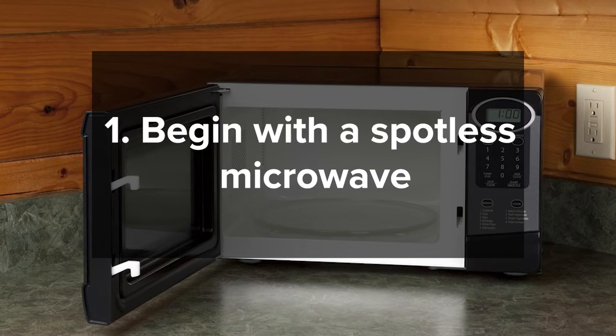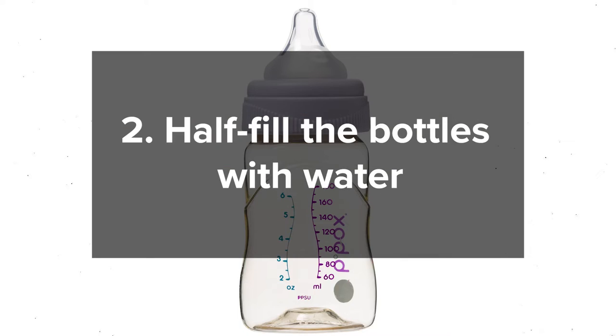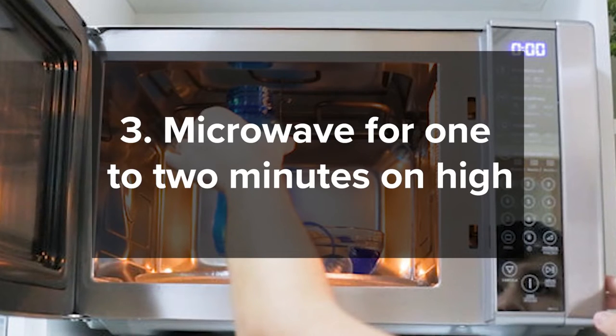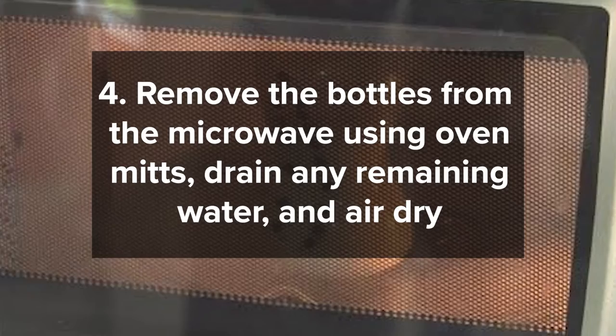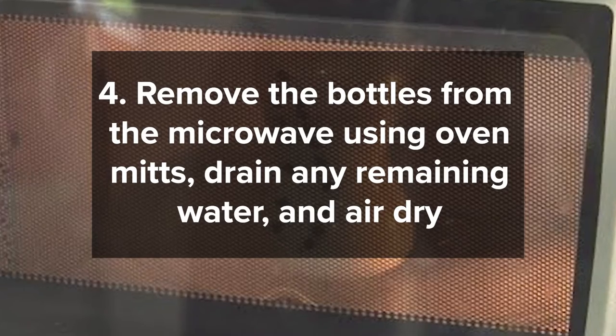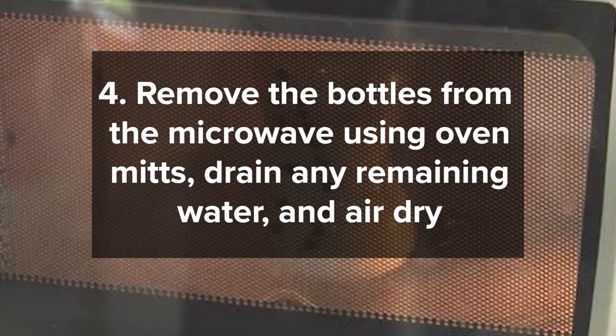Here's how to do it: Begin with a spotless microwave. Half-fill the bottles with water and microwave for 1–2 minutes on high. Remove the bottles from the microwave using oven mitts. Drain any remaining water and air dry.